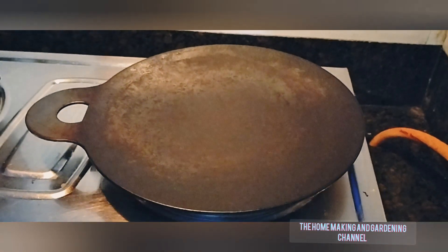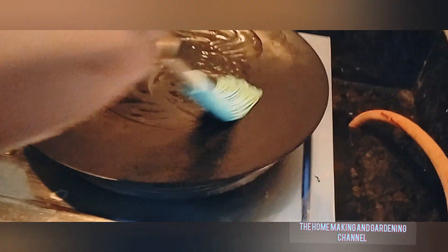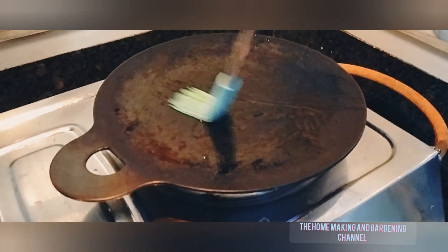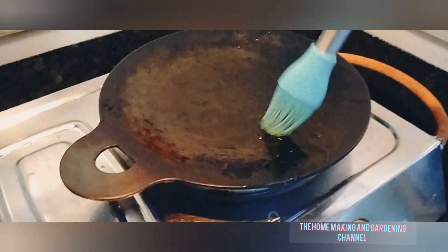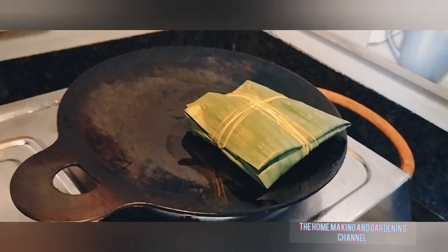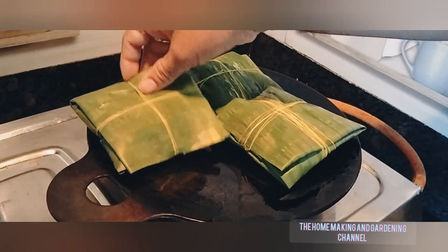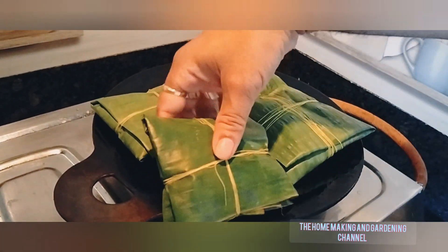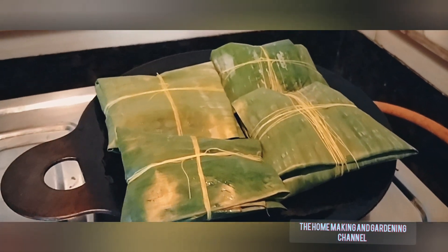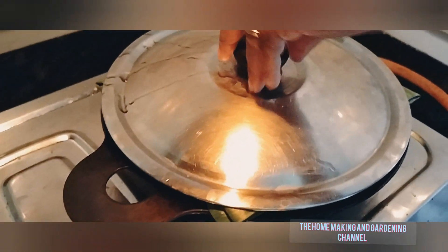Now the parcel is ready to be cooked. We take an iron tawa, heat it well, and drizzle it with oil — I am brushing mustard oil. You can use groundnut oil or other varieties as well. On low to medium flame, place the paneer parcels on the tawa and cover cook for about 7 to 10 minutes.